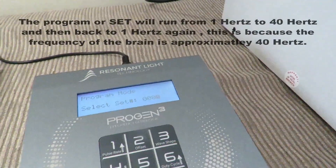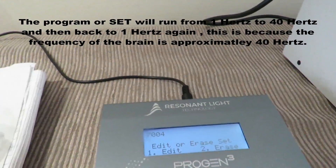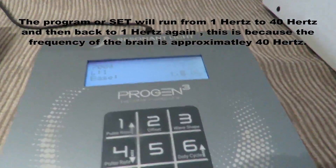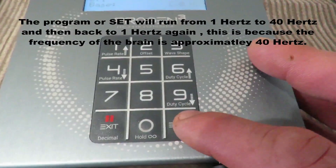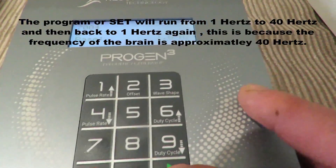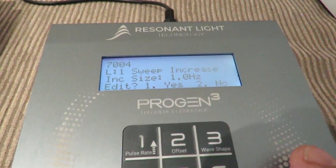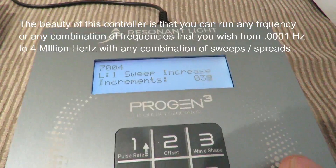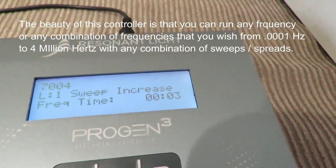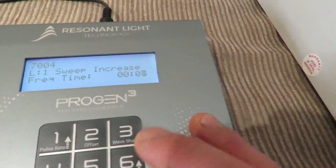The set is programmed as 7004. If I click edit, edit set, label no, start line one — you can just click through the program if you don't want to change any part of it. It says L1, which means level one, and the base frequency is 1 Hertz. Level one sweep increase, change wave packet — no, because that's what we want. Increment size 1 Hertz, yes. Sweep increments — so it's going to go up in 39 increments to 40 Hertz. Frequency time: three seconds on each frequency. I'm going to change it to two.